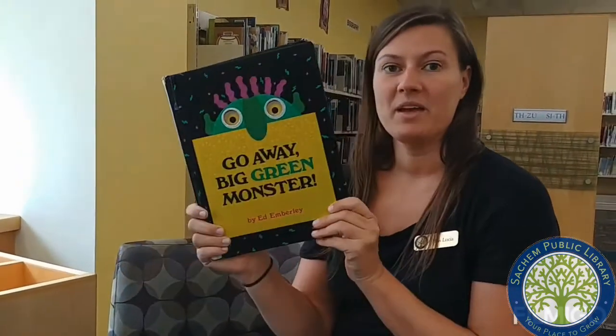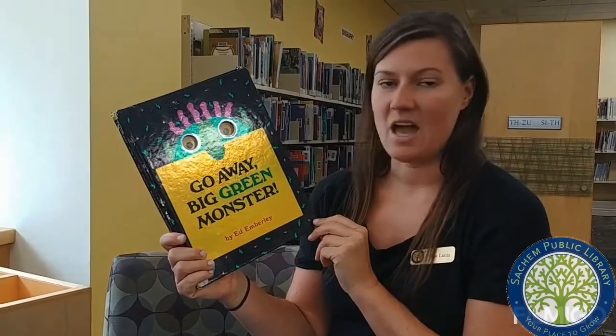Good morning everybody. This is Miss Lucia from the Satrum Public Library. Today I'm going to be reading to you Go Away, Big Green Monster by Ed Emberley.